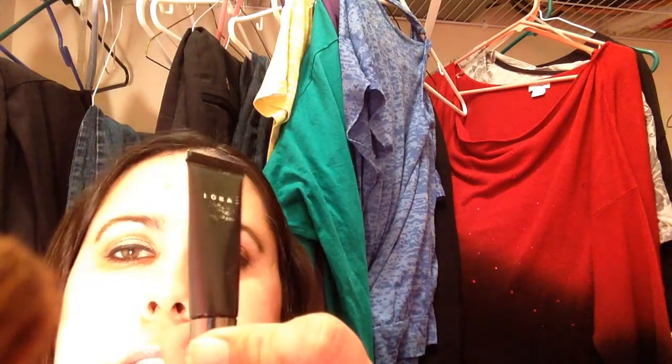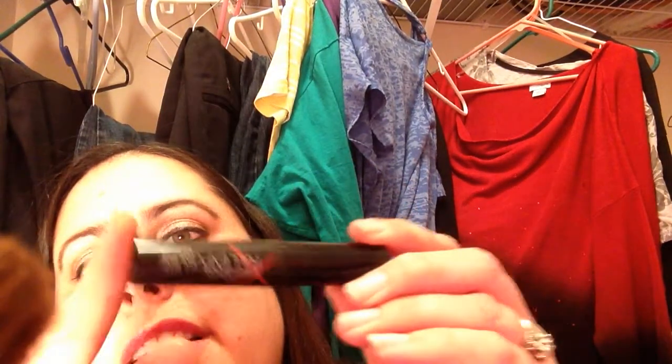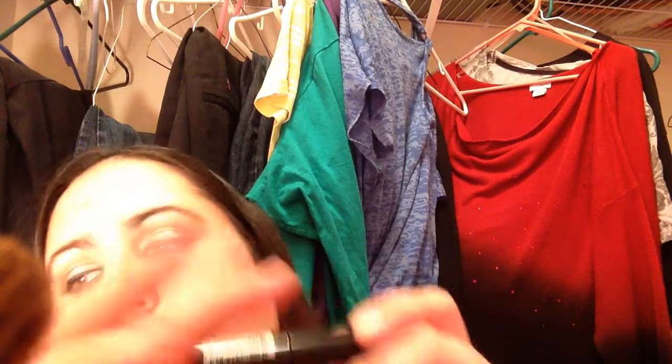Another thing that I've been trying to use up is this Lorac Behind the Scenes Primer. I have another one of these — this is the one that came with my Lorac Pro. I'm also trying to use up this mascara sample, which is the one that came with my Full Exposure Palette, so I'm trying to get that one done.